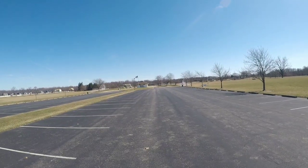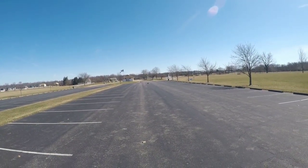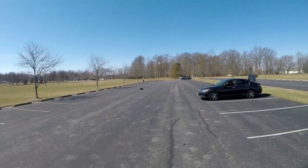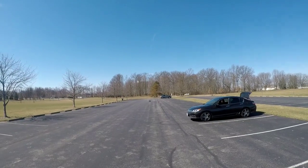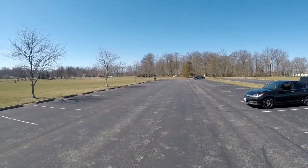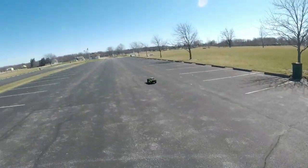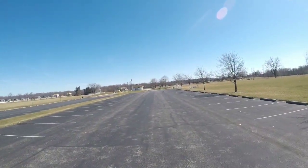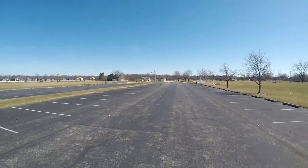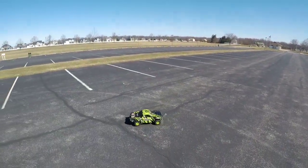Let me know what y'all think about this performance, man. She's out here moving. This thing is like moving in slow-mo once it hits the air, man. This thing is a sick rig right here — y'all definitely gotta get y'all one. The performance of this thing is on another level. Check out the brakes.